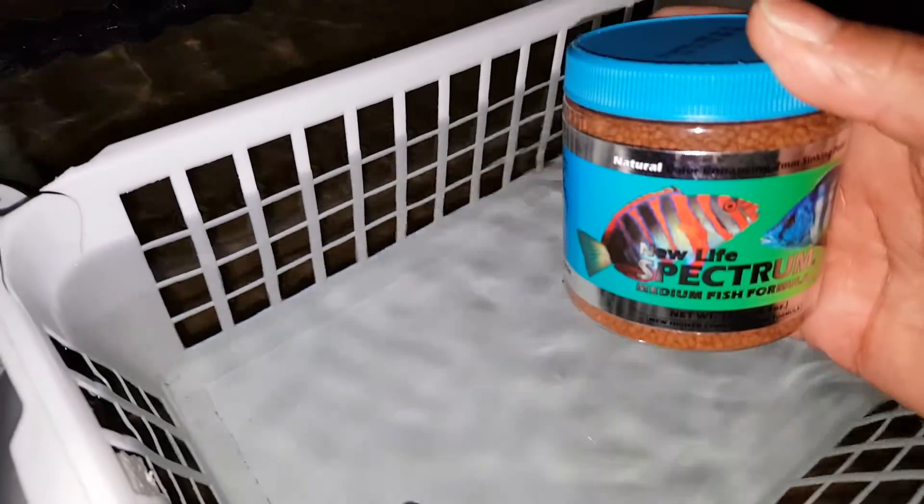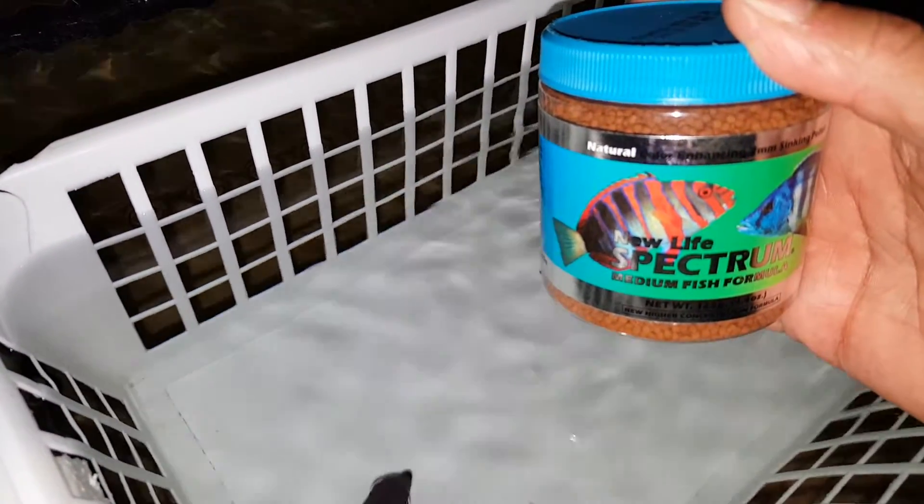If you have any questions, call or text 201-926-0536, or email me at sales@thereefcorner.com. This fish does come with a Spectrum pellet food offer for free — a 125 gram size container — just a small way of saying thank you very much for your purchase.